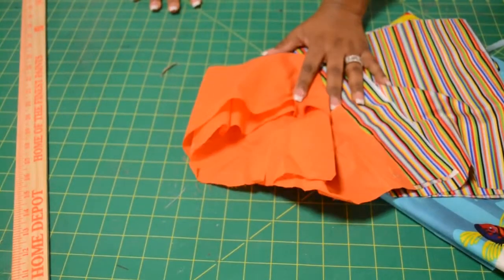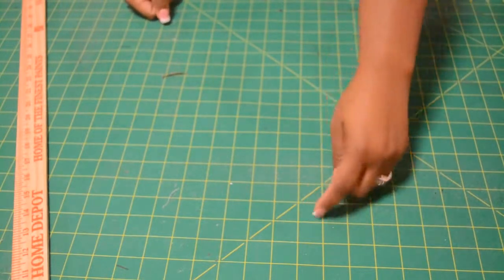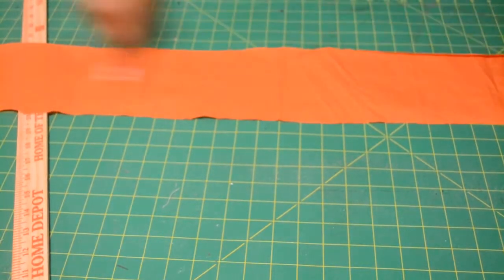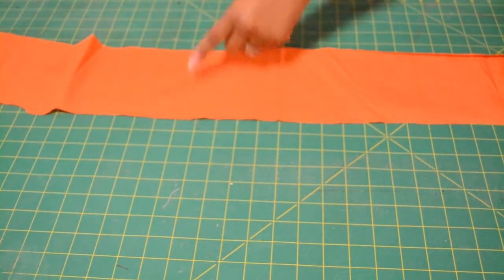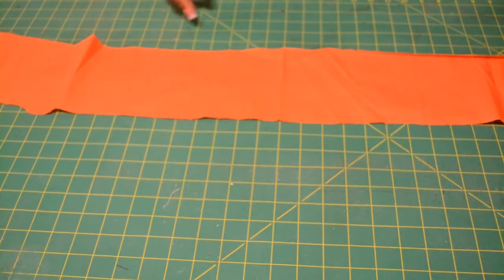We're using three coordinating fabrics. All of the fabrics will measure the same width across, but will vary in size in regards to length. Starting with the first border, when you open the fabric up, it will measure 43 inches wide, but the first border will measure 5 and a half inches long. So, 43 inches wide and 5 and a half inches long.